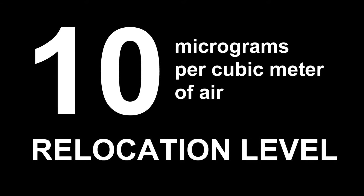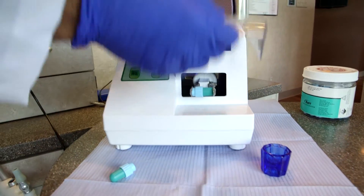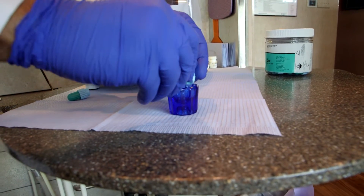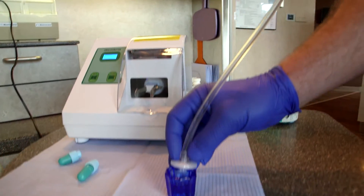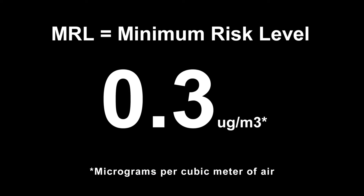If we see residences or buildings that have 10 micrograms per cubic meter or more of mercury, then we consider that it poses a health risk, and we recommend that people don't stay in the building or the residence. 10 micrograms is generally considered uninhabitable — they shouldn't be living there without some kind of respiratory protection. And the cleanup goal to make sure everything's completely removed, even for small children with health problems, is 0.3 micrograms.